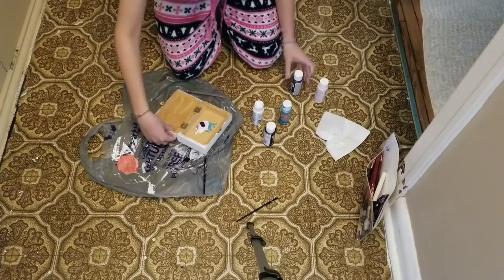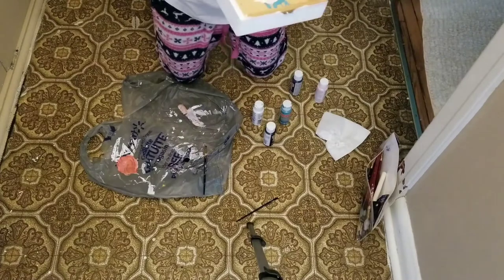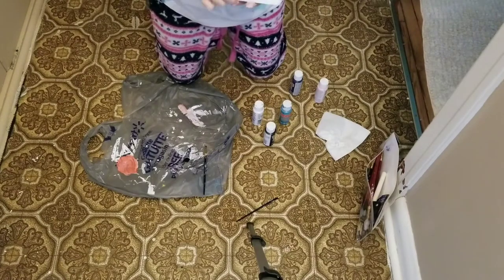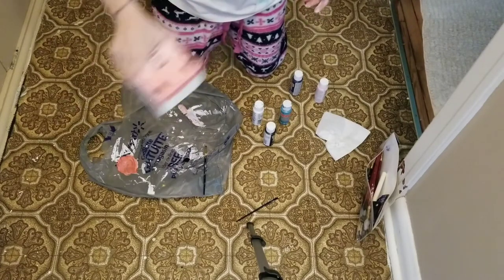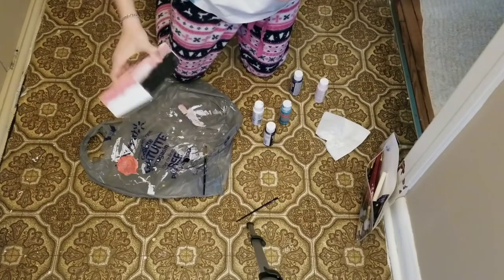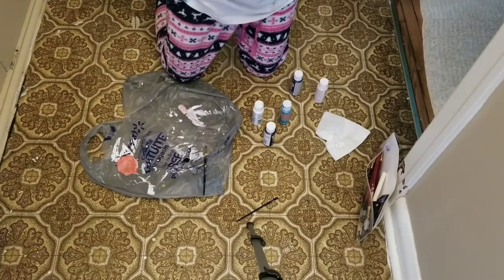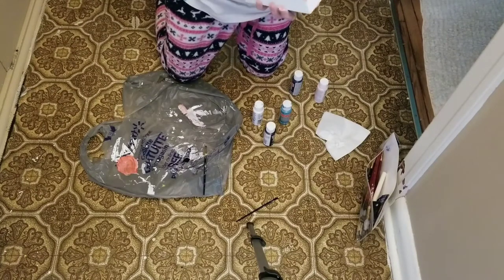Once you've poured all of your four colors in, then you want to close up the box and shake it. But you're going to have to repeat that about maybe three to four times, depending on how much it evens out around the whole box.